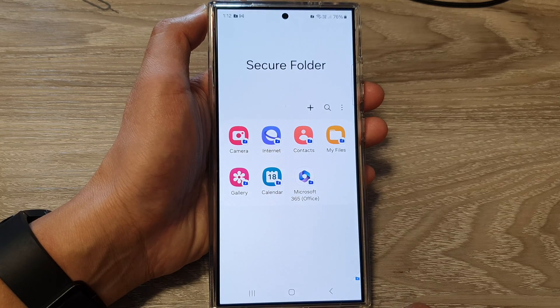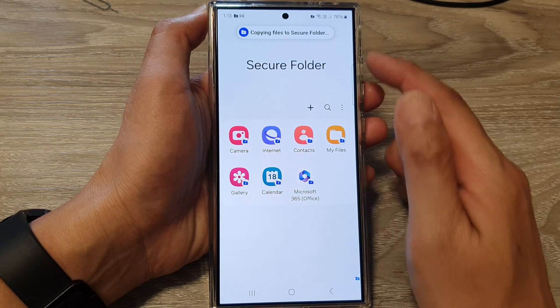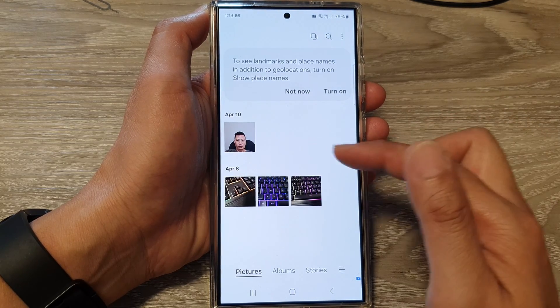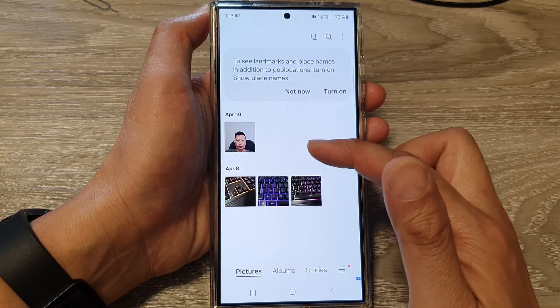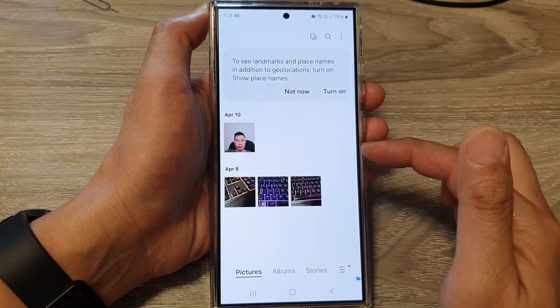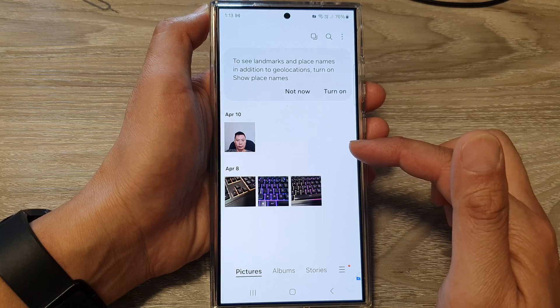So I'm going to choose copy. And that's it — it will copy to the gallery app in the secure folder. You can see the four selected pictures have been copied to my gallery in the secure folder.